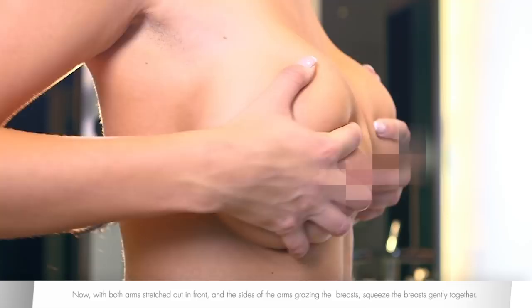Now, with both arms stretched out in front and the sides of the arms grazing the breasts, squeeze the breasts gently together.